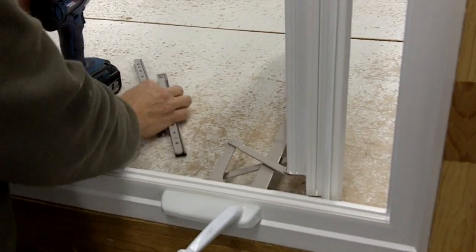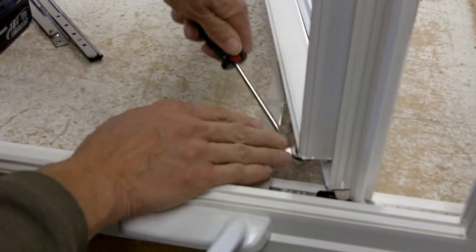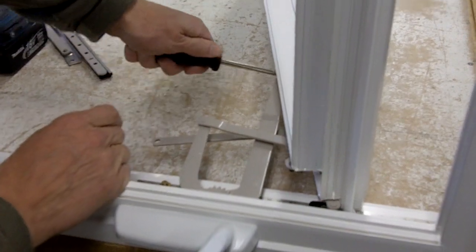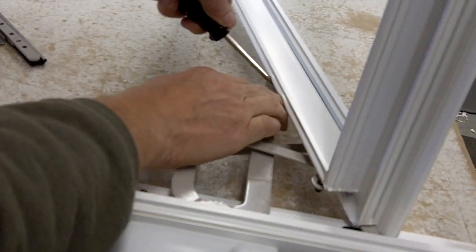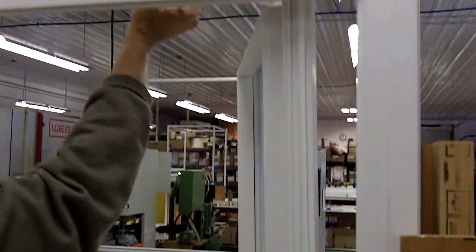I'll show you how to take the arms apart. You take a flat screwdriver, come in and pry there, release it, do it on the bottom and come in on the underside there, release that one. Then go on top and do the same up there.